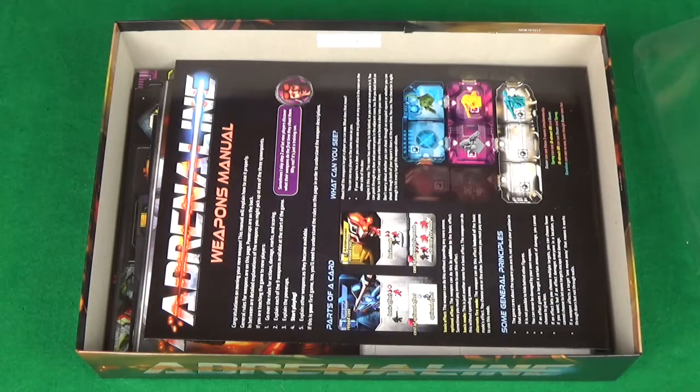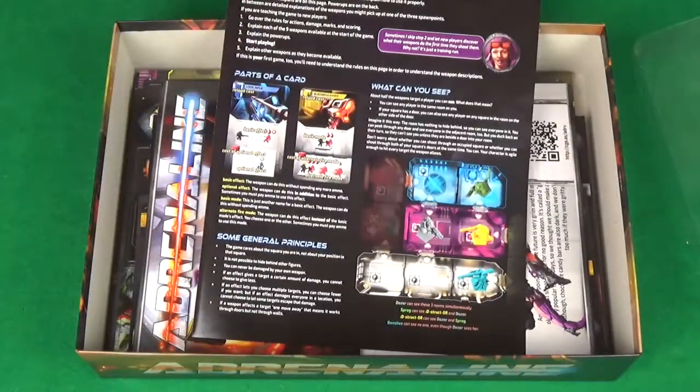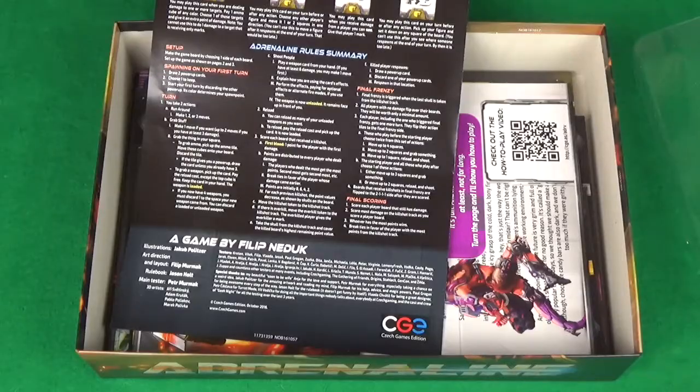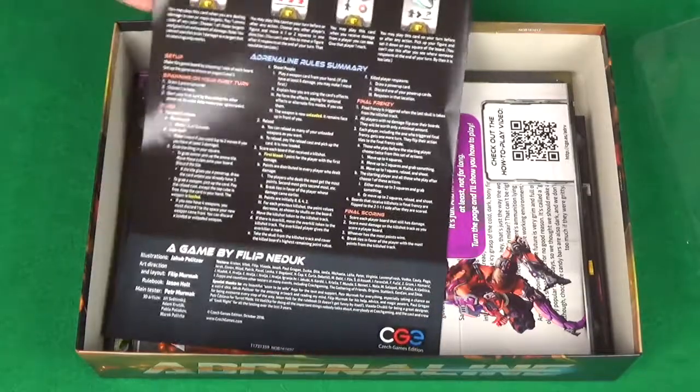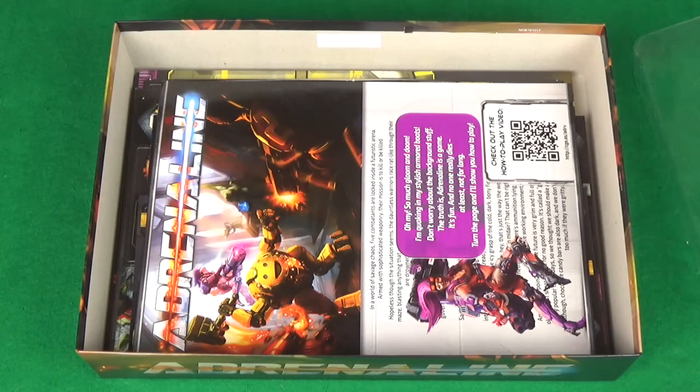We have the weapons manual, so I'm guessing this just tells you all about all the different weapons. That's really good — it'll have clarification on the weapons and how they work, in case you're not sure from the images, though the images look pretty good for telling you what they do. This will just clear up any doubts you might have.